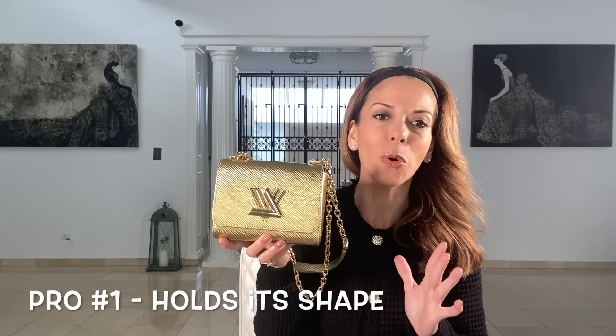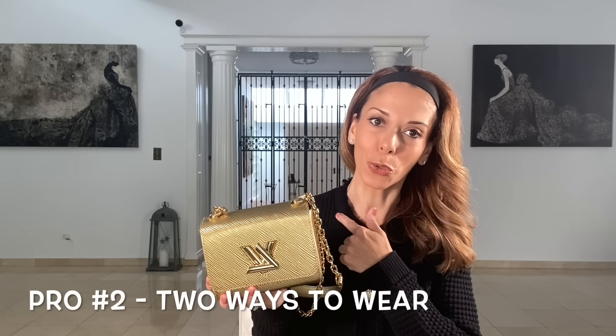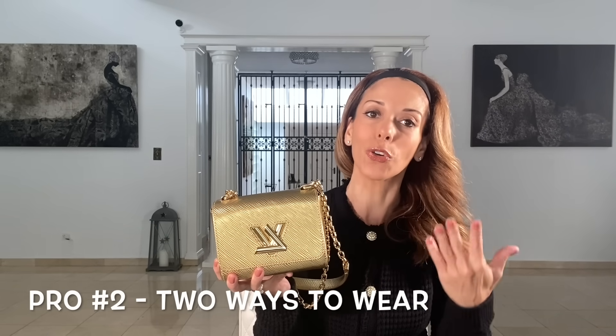Now let's go over the pros. The very first pro, which I think is super important, is that this bag holds its shape. You don't need to purchase a shaper — it holds its shape on its own. The second pro is that you can wear it both crossbody and on your shoulder, which is a nice alternative to have.